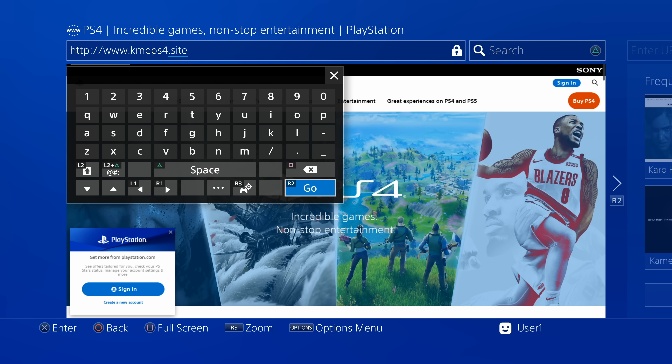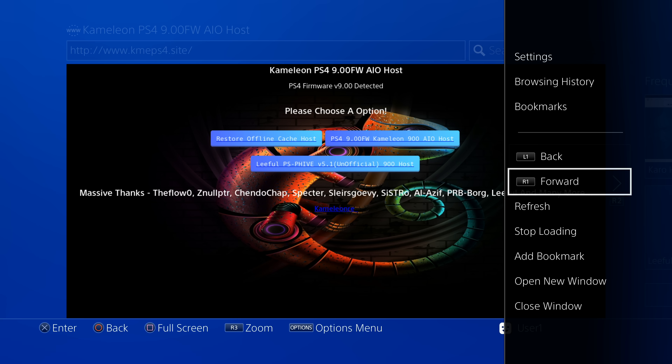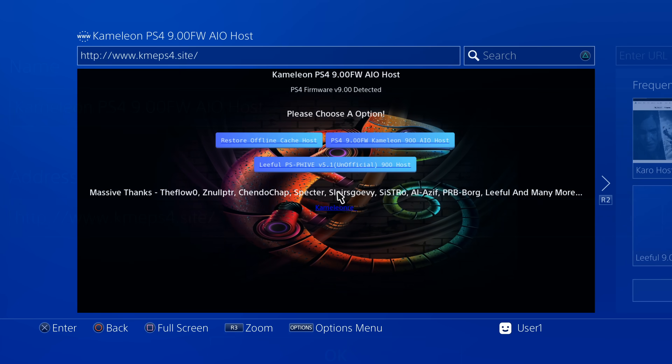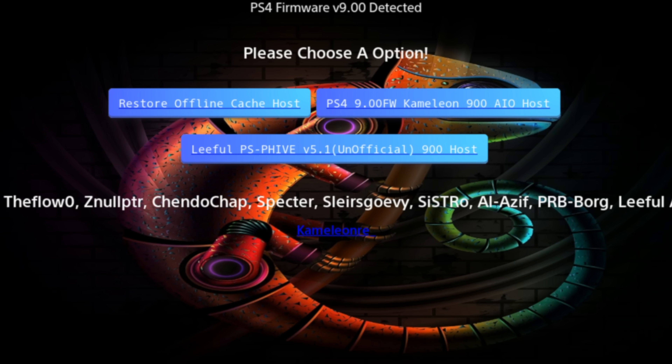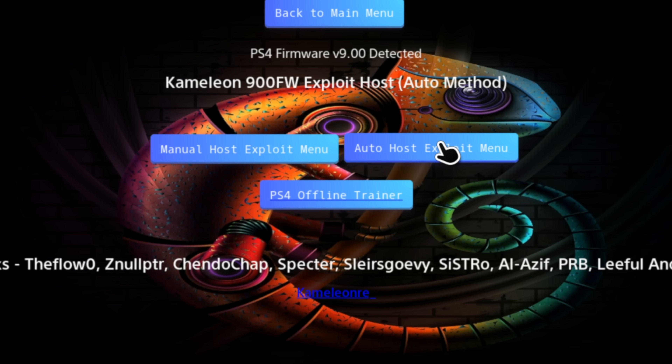Once you have the address entered, press the Write To button on your controller. It makes sense to bookmark this page — press Option, scroll down to Add Bookmark, select it with X, and press X again at the confirmation to save. From the main menu of the website, navigate to the listing that says Chameleon AIO for All-in-One and select it with X. We're going to use both the manual and automatic processes: the automatic will run the jailbreak, and the manual will add an extra layer of protection against system software updates.